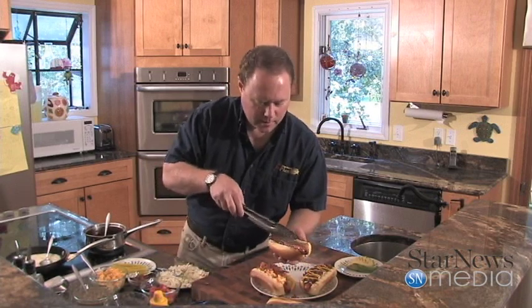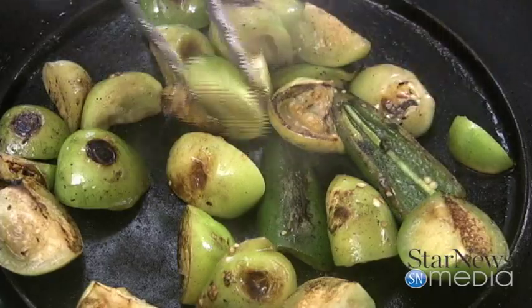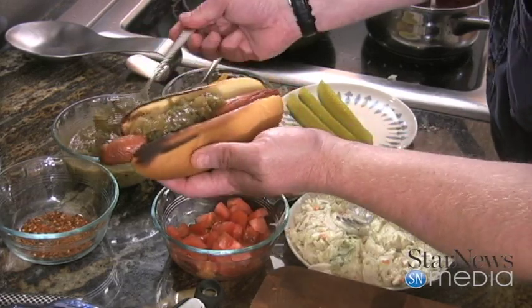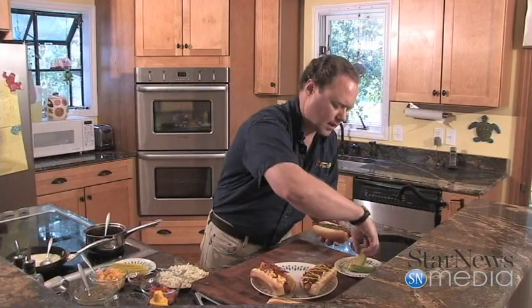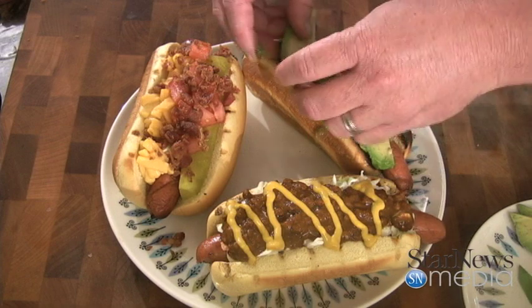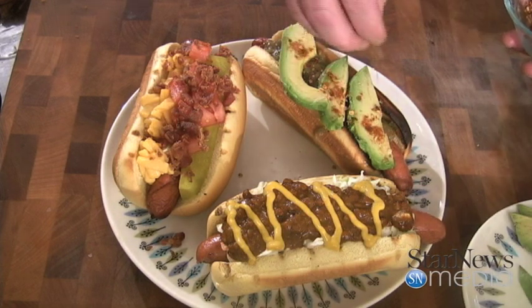I'm going to drop our hot dog down on there. On top of that, I've got a little tomatillo salsa we're going to put on here — nice little spice to it, a little kick. We've got little wedges of avocado on there. Look how pretty that looks. Now for a little spice, got some cayenne pepper and a little crushed red pepper. Look at that — how pretty is that.